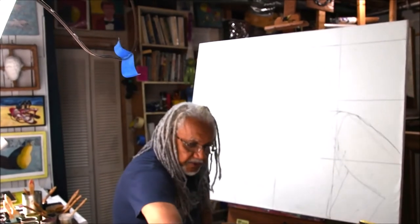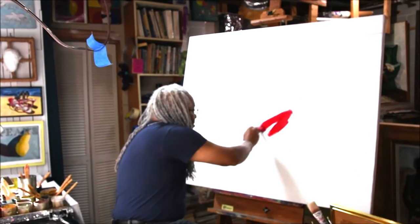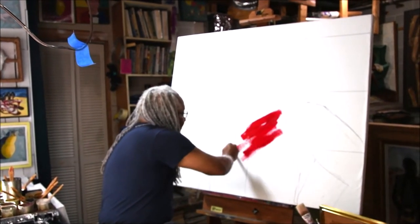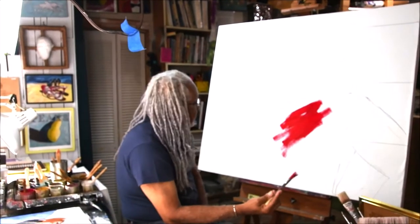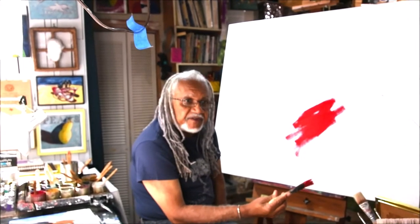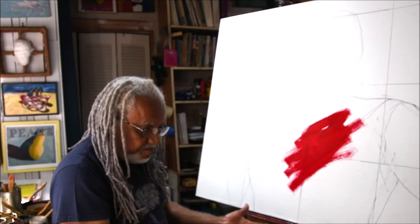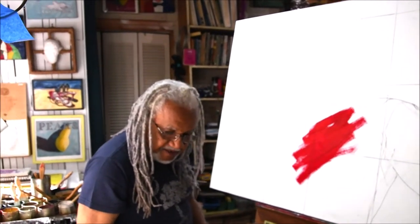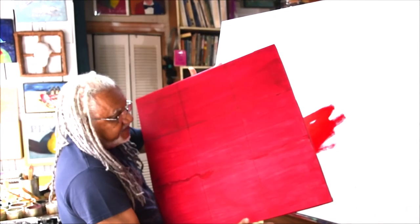The first thing I'm going to do is take this red paint and I'm going to underpaint the whole canvas in red. Underpainting in red or underpainting in black gives a different feel to the canvas than just leaving it. And once I've done underpainting in red, I'll have a canvas that looks something like this.